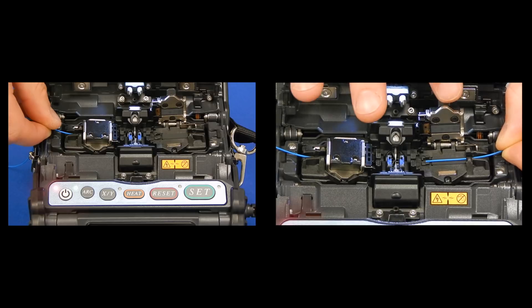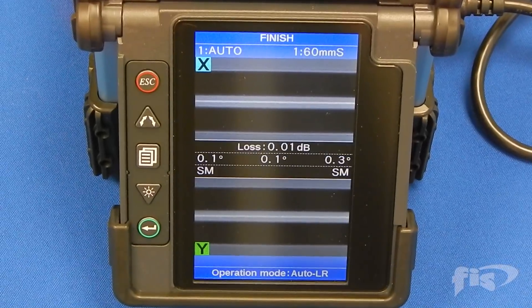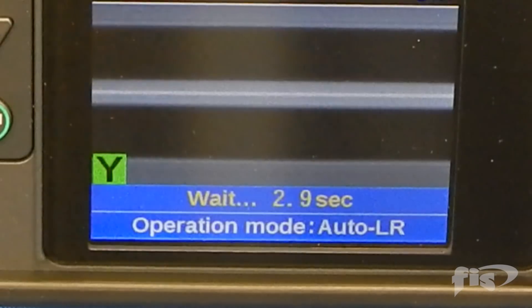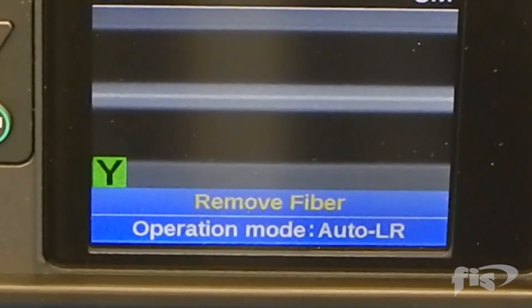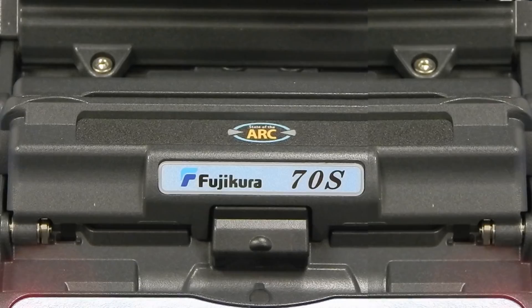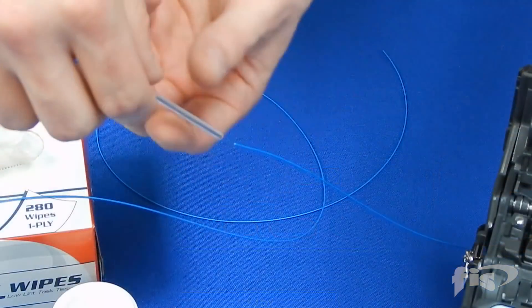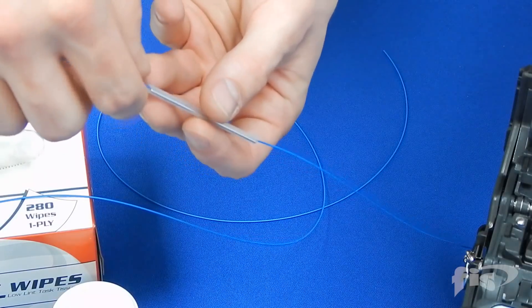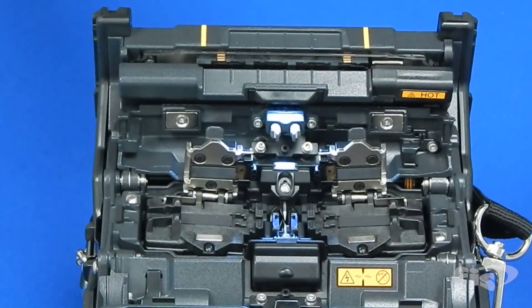Once the second fiber is loaded, the machine doors will close and the splicing action will begin. Once the splice is complete, the machine will perform a pull test to ensure splice integrity. Lift the fiber from the machine by keeping slight tension on the splice as you are lifting, then slide the splice sleeve over the splice and place inside the machine's oven.